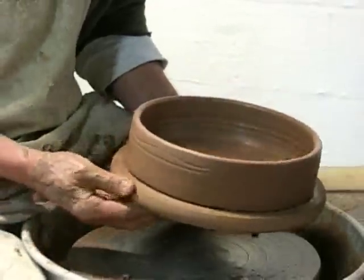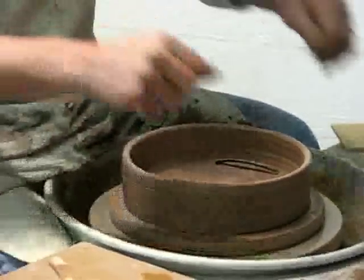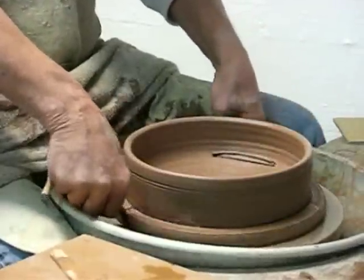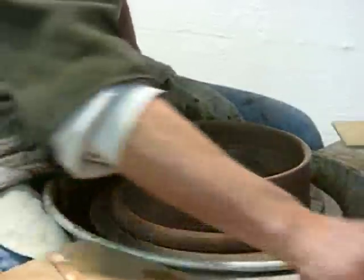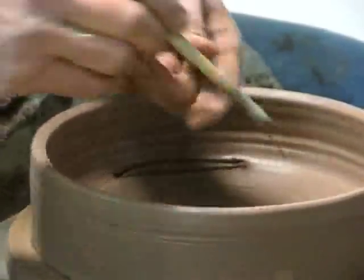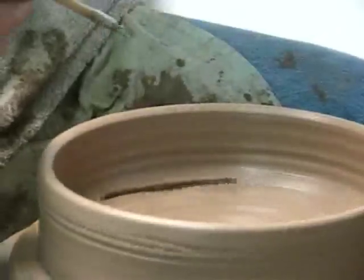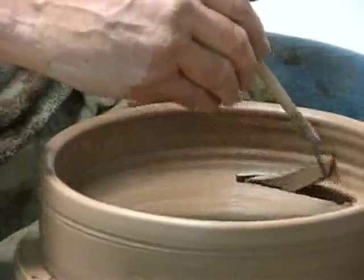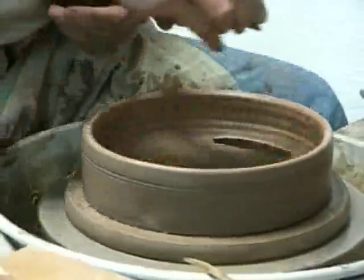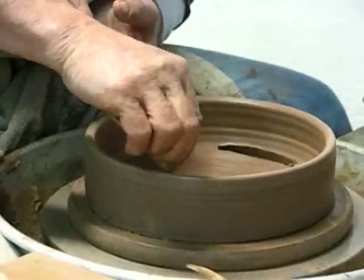My next step is to wire cut the pot loose from the back in the direction of the crescent cuts, the length of them. Then I take this tool — any kind of hooked tool will do, but this little tool works well — and I'm going to go in here and hook those crescents out. I've got two empty spaces in here now. This next step is pretty important: I'm going to dribble some water and put a little pond of water in each of those crescent openings.